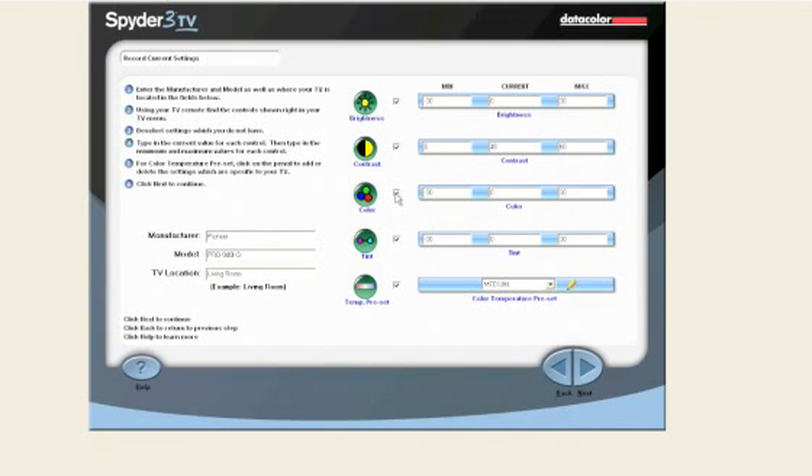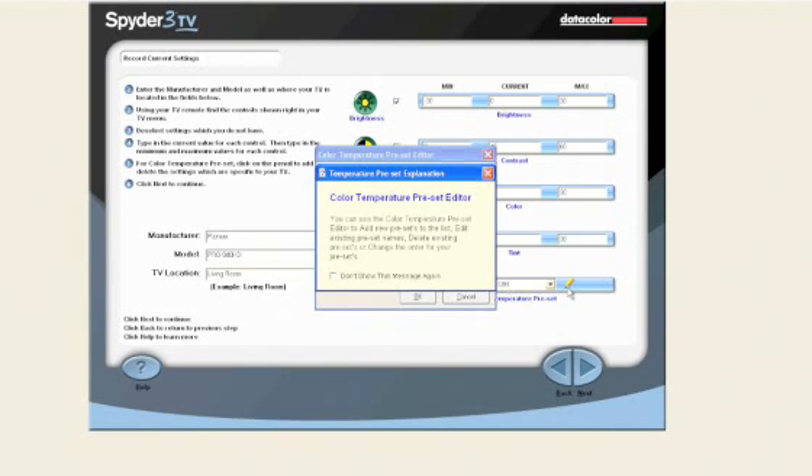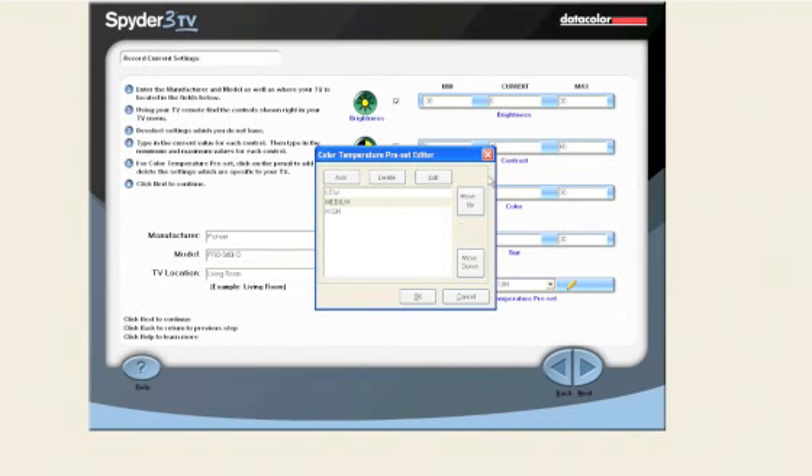Some TVs might have different names for each of these settings. For example, brightness is sometimes called black level, contrast can also be called picture or white level, color may be referred to as saturation, and tint is sometimes called hue. Some TVs might have different value names for color temperature preset — for example, cold, medium, warm, or low, medium, high, and so forth. You can use the color temperature preset editor to add new presets, edit or delete existing presets, or change the order of the presets.